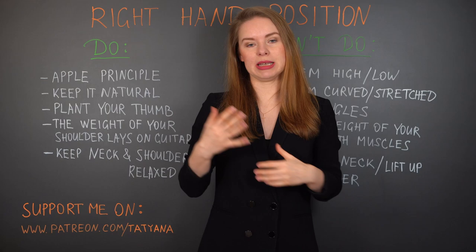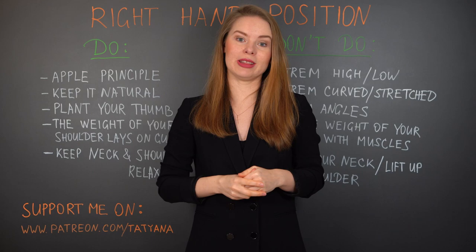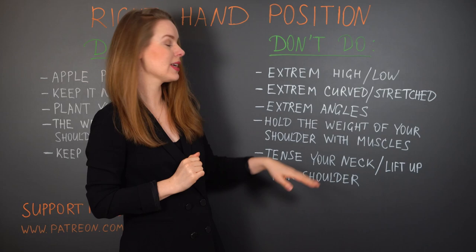If everything is held by muscles alone, your playing muscles will not be able to work properly — they will be more stiff, less flexible, with less endurance, and many other issues. Our last point: keep your neck and shoulder relaxed. Check that while playing, your shoulders and neck are almost completely relaxed. What we don't do — you can probably already guess — is tense your neck or lift your shoulder. Any positions like that are not welcome, as they will not bring you flexibility, freedom, or ease in playing.